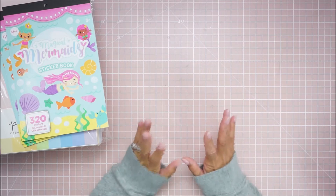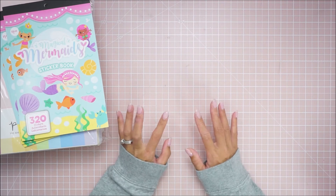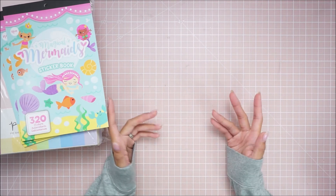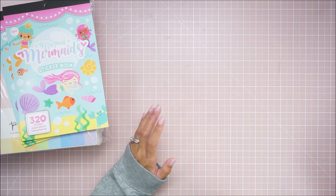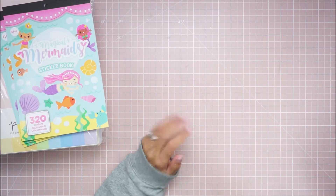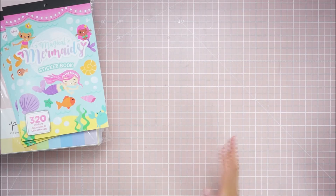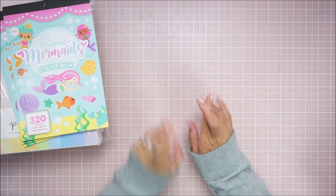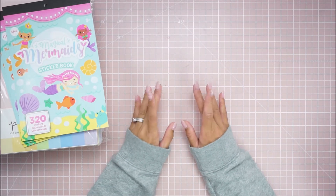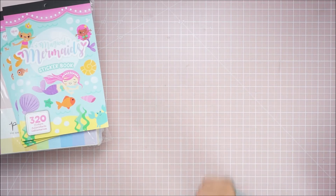I saw this new Disney planner collection and it was right up my alley. These were from two different trips. I did not realize I already picked up these planners, so now I got two of each one. But I'm not mad about it because these planners are actually undated, so I can use them in two different years. I'm hoping I can get into planning and stick to it — I was into it last December, and then when I had the baby I totally forgot about it.